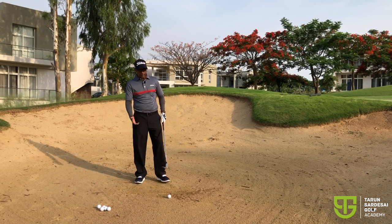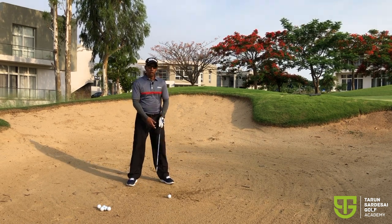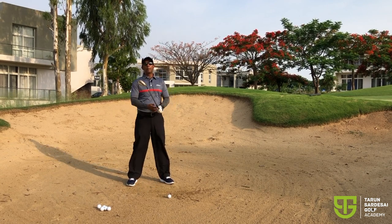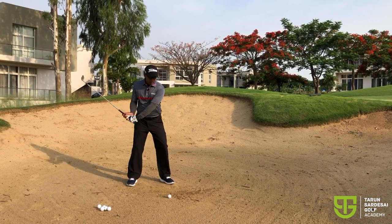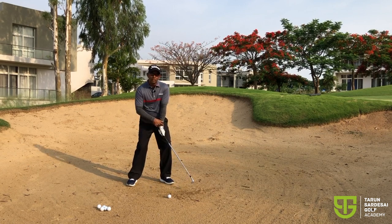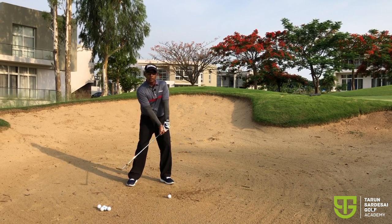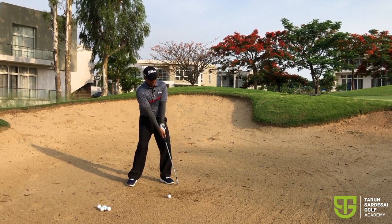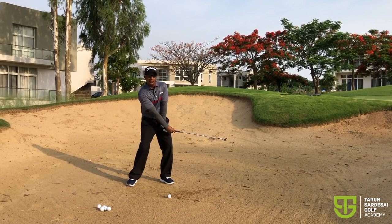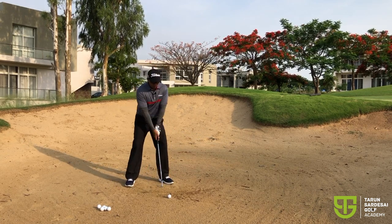So this drill is basically very simple. You get into your setup position and what you have to do is learn to thump the sand really hard using the bounce — that's going to happen anyway because your club face is open. And then allow that left wrist to extend or the right wrist to flex without really supinating or pronating either wrist. This really helps you to understand how that face needs to remain through impact.